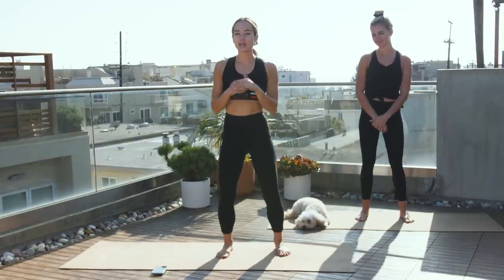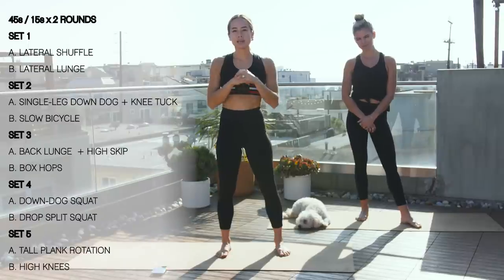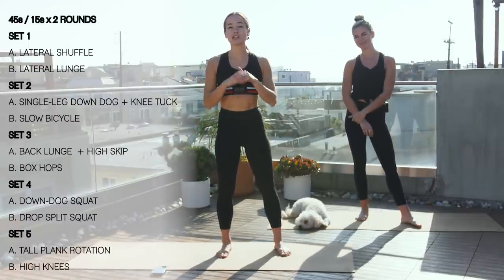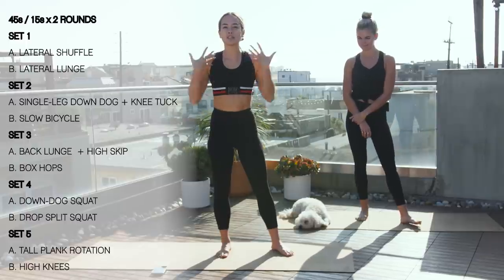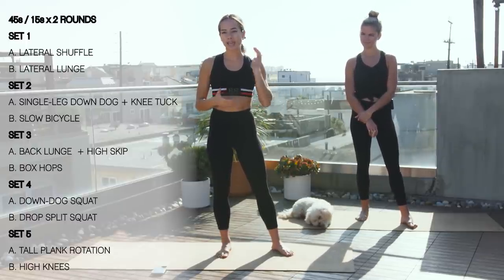Hey guys, welcome back. So today we got a great workout for you. We're gonna be doing a 20-minute HIIT workout. I got Claire with me today because we're gonna be doing a lot of jumping, so she's gonna be doing the modifications. We'll start with a five-minute warm-up and then we'll just do a one-minute cool down at the end just to get our heart rate back down. So grab your water bottles and let's go.